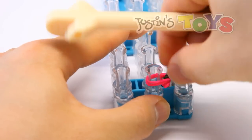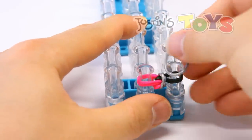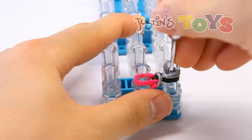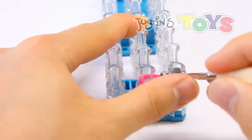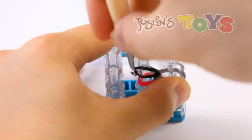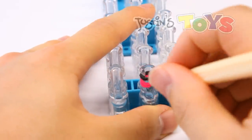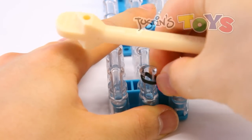Then grab these two silvers and bring them up and over just like that. Push down and now put a silver cap band on top over here. Then again use your hook, get in front of both of these silvers, and bring this black up and over to this side. Now grab your hook and bring up those bottom two pinks just like that. Then push down.